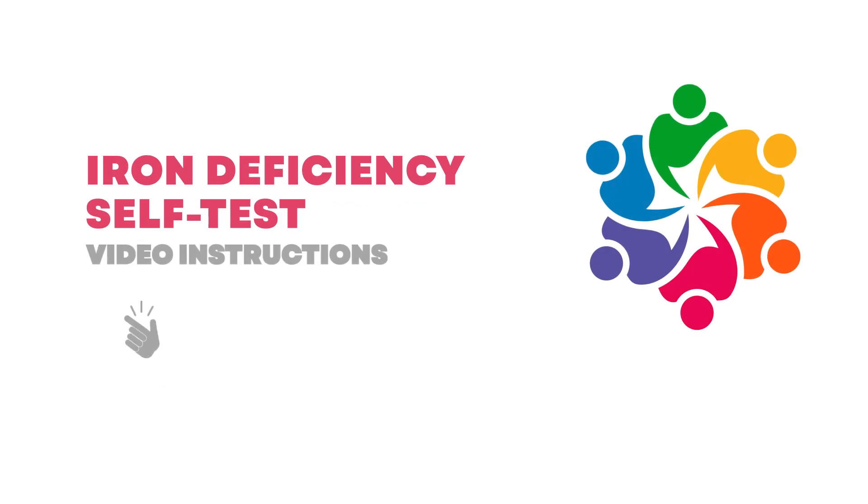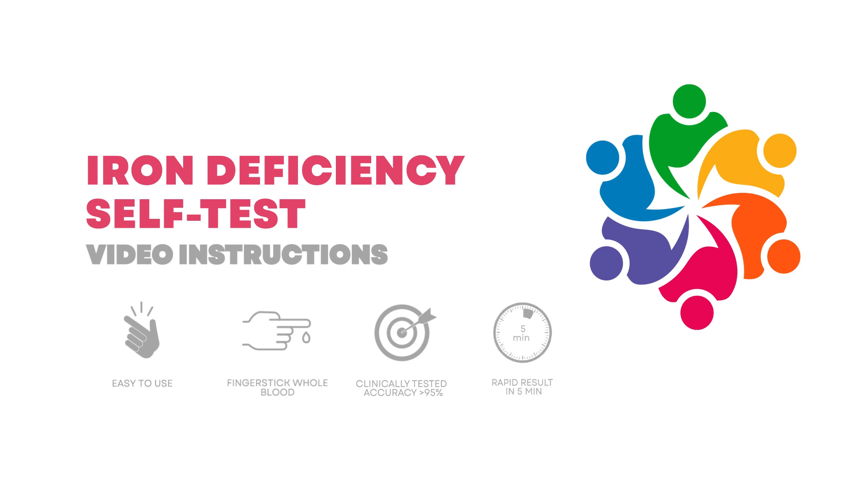Silex's Iron Deficiency Test is an easy-to-use self-test that helps to check your blood iron stores and the ferritin level. It takes just one minute to take the test and five minutes to wait for the results.